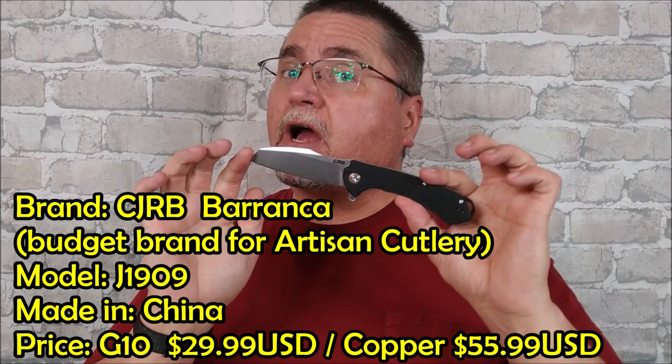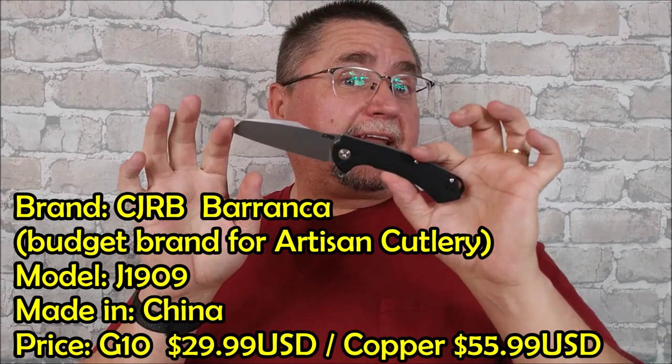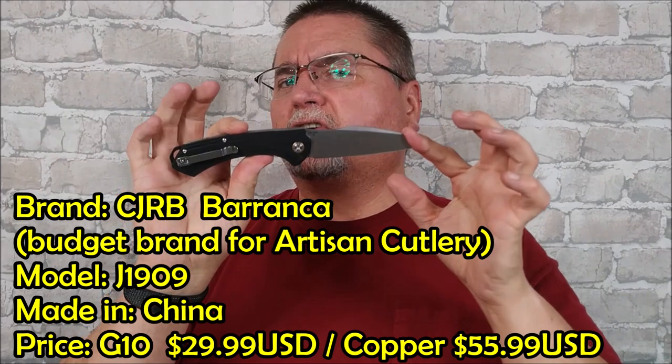Hi friends, my name is Jake. Welcome to Canadian Cutting Edge, and today we're taking a look at the — I think it's pronounced Barranca — the CJRB knife that's a little bit sort of like a cleaver type.